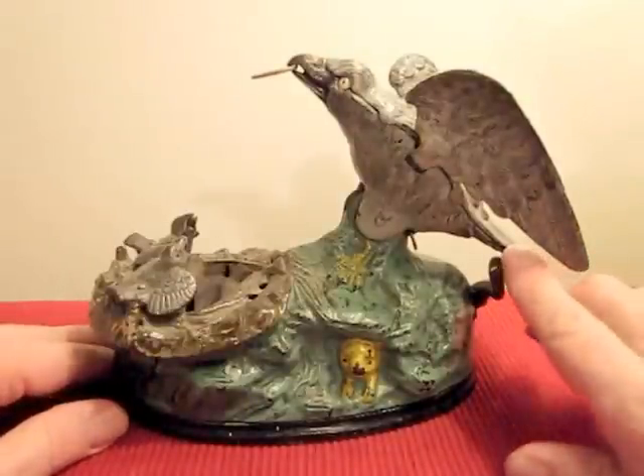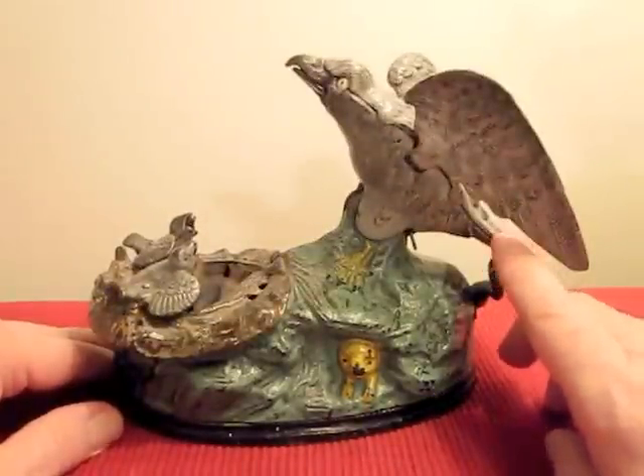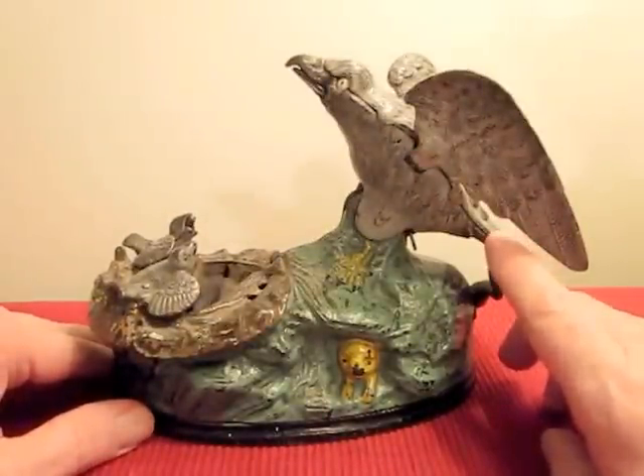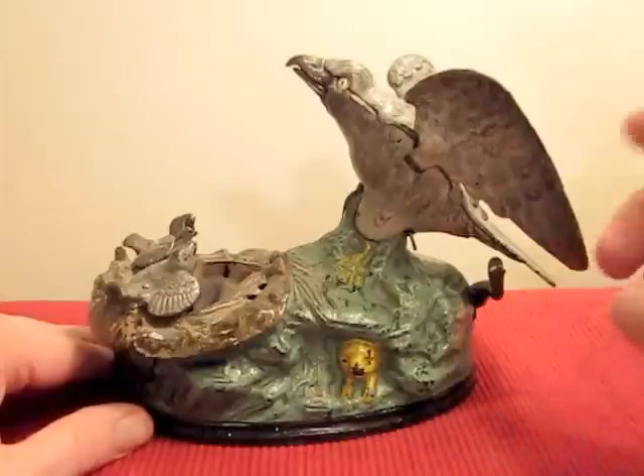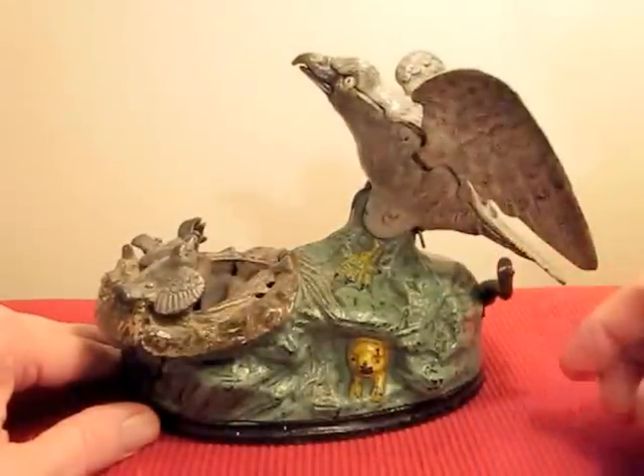Watch it again here. It's amazing how this is all done mechanically and all the parts go back to the original place. The wings are back, then the wings go like that and the mother — just an amazing bank.